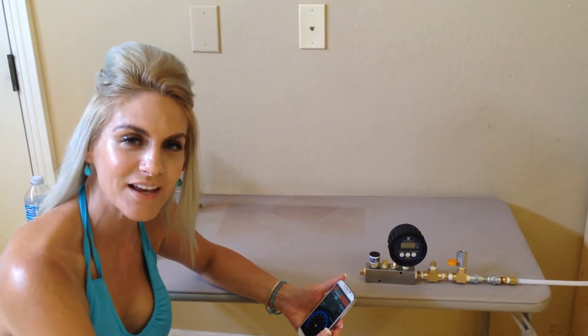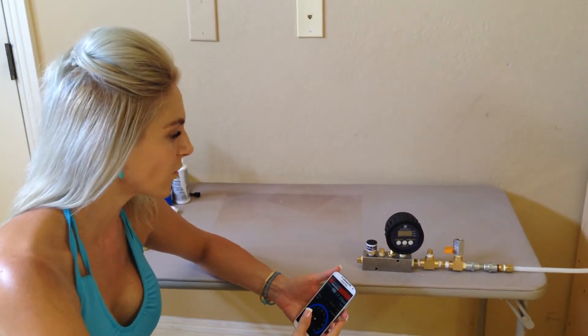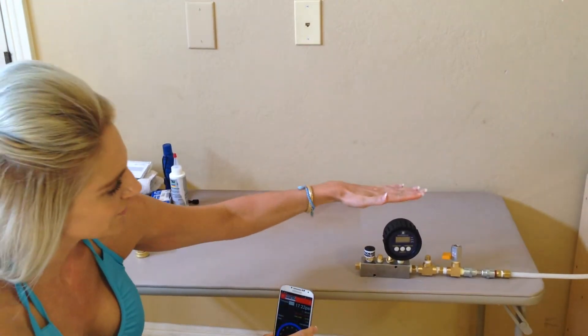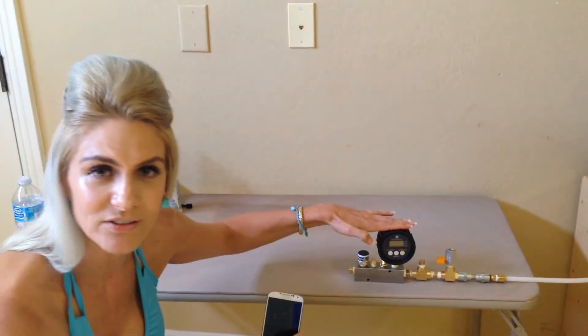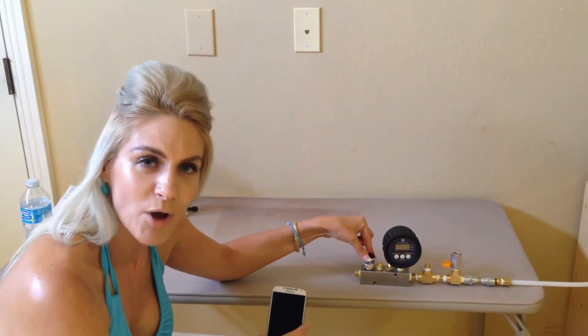This is Debbie with Phoenix Sensors, and today we're going to talk to you about some different applications with our wireless battery-operated sensor. We'd like to show you the advantages and the differences between the digital gauge. With our Phoenix sensor, it's a lot smaller.